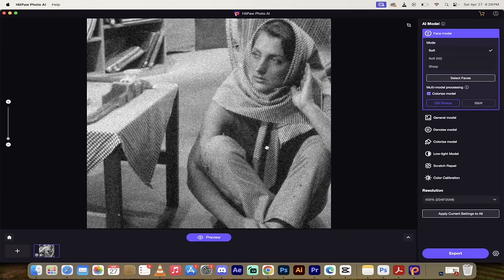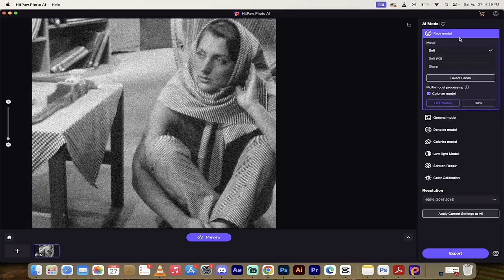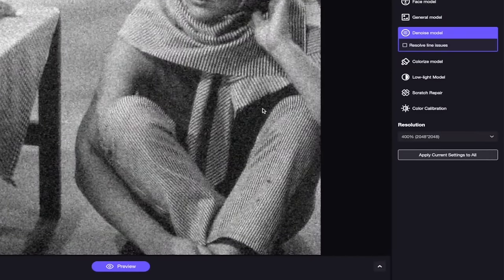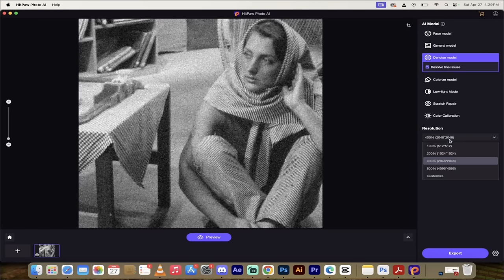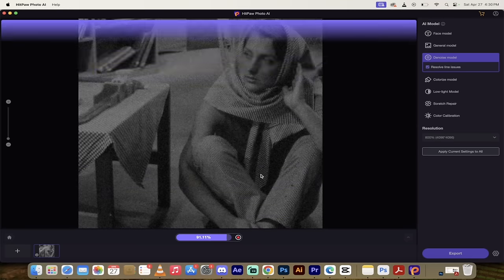The next technique is noise removal - incredibly impressive with one click. I found what's probably one of the noisiest images on the internet - literally the hardest one. I've got it loaded up. Go to the right side, select the Denoise Model. You can do it as-is or select 'Resolve Line Issues' which attempts to resolve image line issues. This image has lines all over the place - corded pants and a scarf. Select that option, then you can preview it or increase the resolution from 2,000 by 2,000 to 4,000 by 4,000. Let's enhance, upscale, and remove the noise with one click - click Preview.